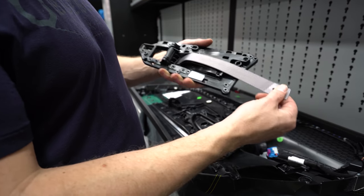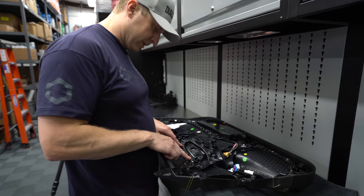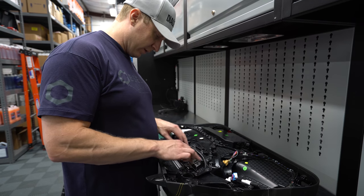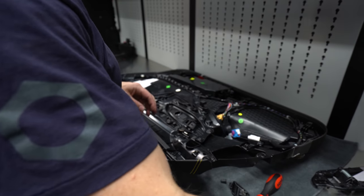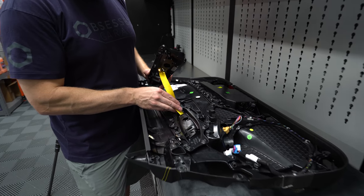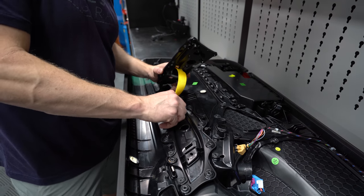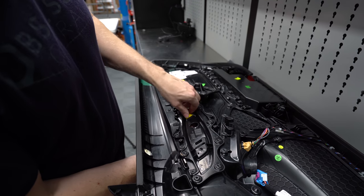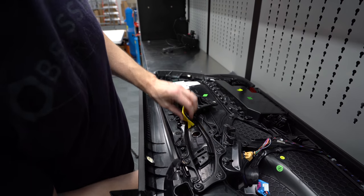Maybe I'll get lucky and sell these to someone — anybody want some gray door pulls? I wonder if you could take — yeah, this is plastic riveted on here. I don't think this piece comes out. I think you'd need the whole door card if you wanted to swap your 911 to a lightweight pull. So then this slides through this little channel like that. Put that in there. So that goes through there.